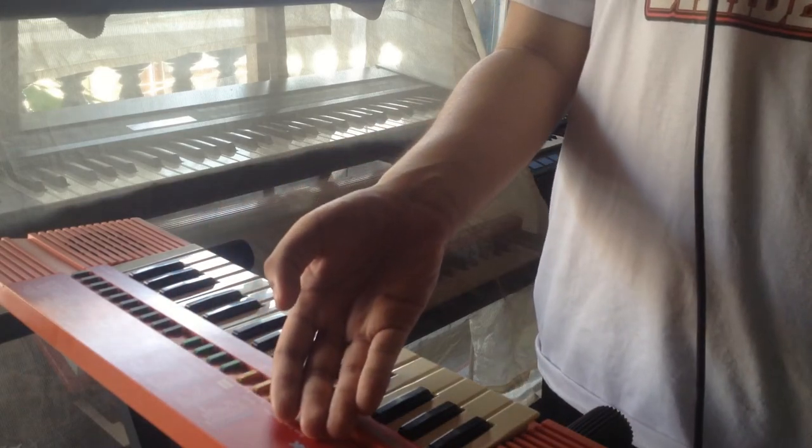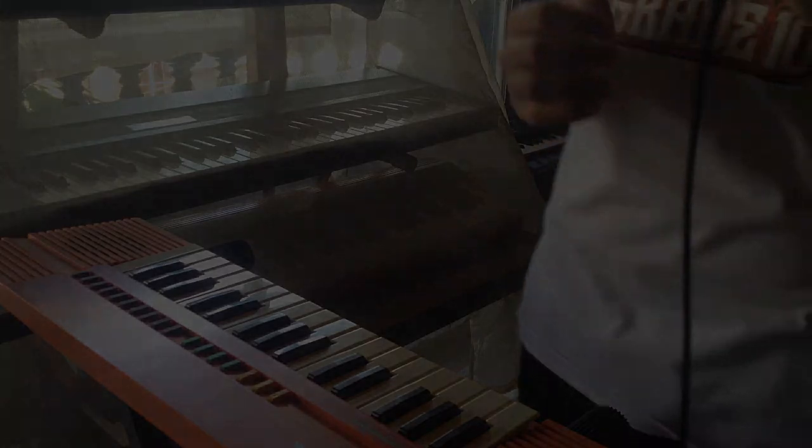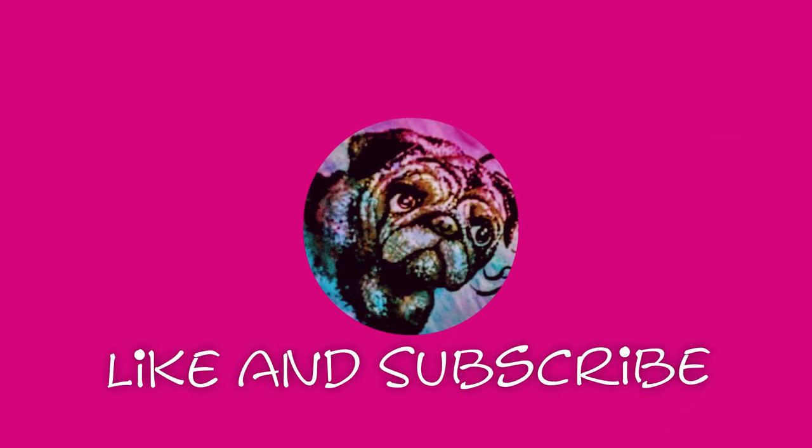And that's the Casio SA-20. I'm Sam, and that's all for today. Thanks for watching.